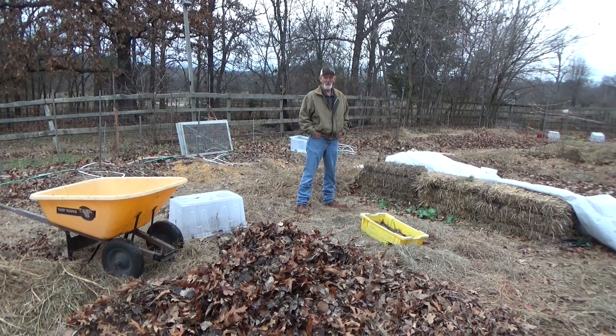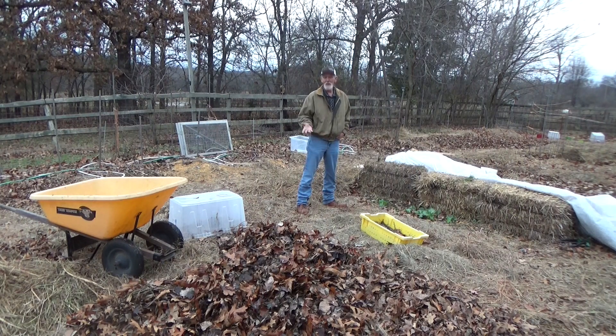Hi there, welcome back to the garden. Today is Monday, December 12th — we're on day two of our December planting challenge. I've got one load of leaves in; let's go ahead and put a little something in the ground.